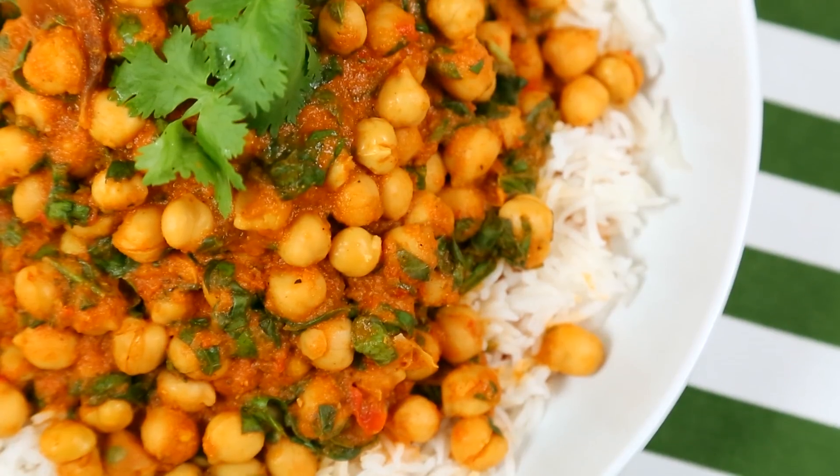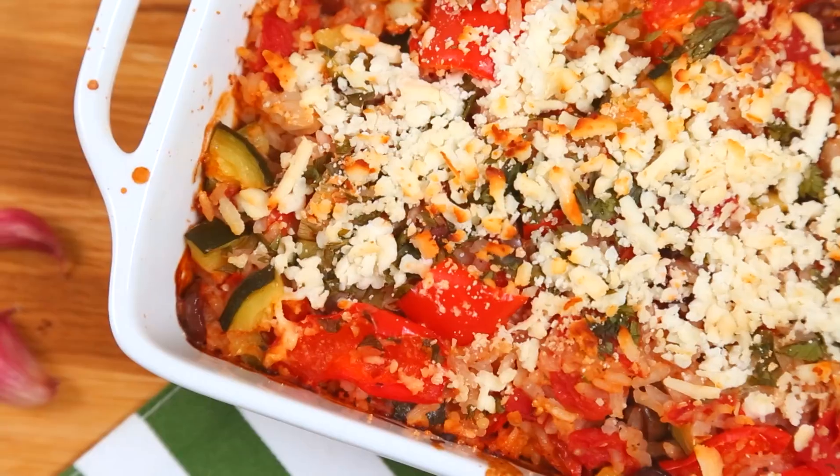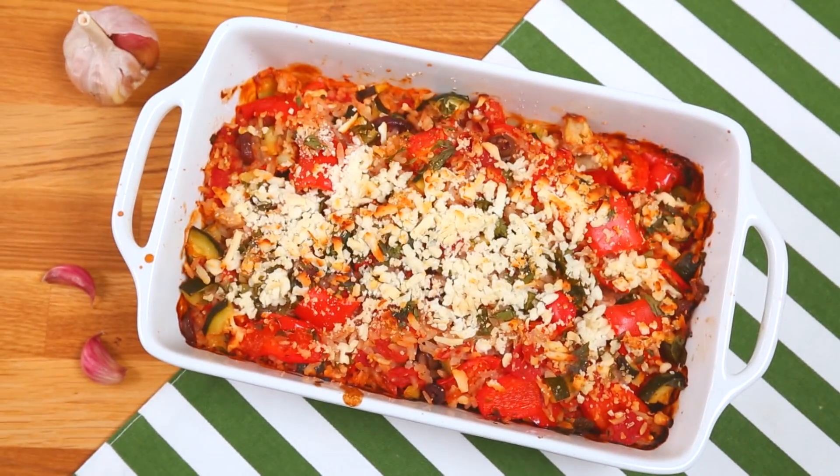Hey lovelies, welcome to another episode of my Dinner Made Easy series. This series is all about answering the age old question: what's for dinner? Whether your reasons are ethical, economical, or environmental, we could probably all stand to eat a little less meat in our diet. Today I'm sharing three healthy but hearty meatless meals that will leave you feeling surprisingly satisfied.